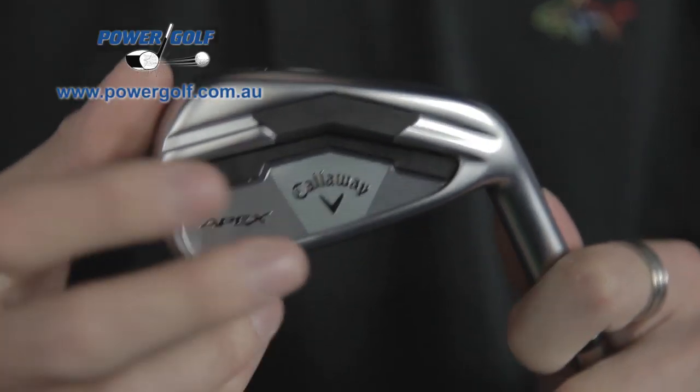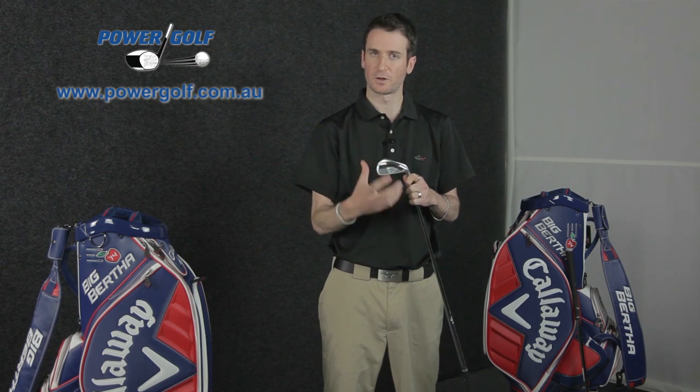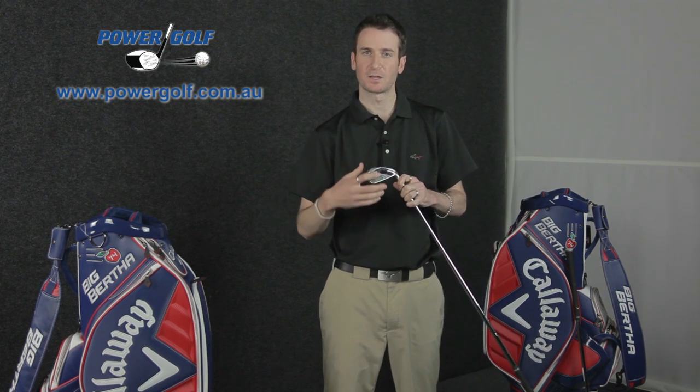The other thing you get is the badging in the back, which might look like it's just aesthetics, but it's actually about providing a vibration dampener to soften the feel and sound when you hit the ball. We generally associate feel and sound together — if something sounds hard, it's going to feel hard; if it sounds soft, it's going to feel soft. The badge in the back helps with vibrations and sound, and you've also got a rubber insert in the back to further help with vibrations and give that really soft feel.